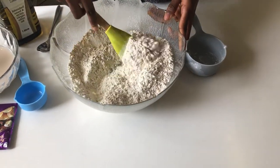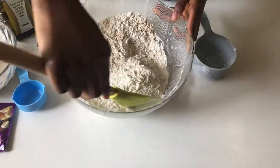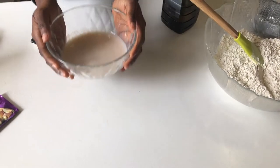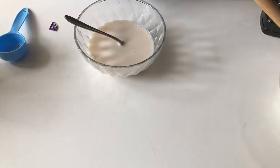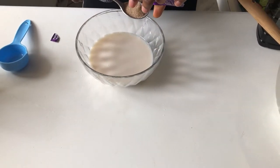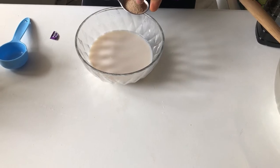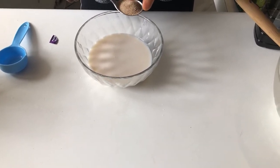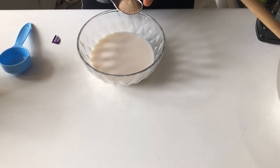Next we're going to combine this together to ensure that it's equally and evenly incorporated and the salt has been spread out. After that, we're going to be dealing with our milk. After warming our milk for a minute or two, we'll be adding in a tablespoon to a tablespoon and a half of instant dry yeast to our warm milk. Ensure that the milk is not too hot otherwise it'll kill our yeast.